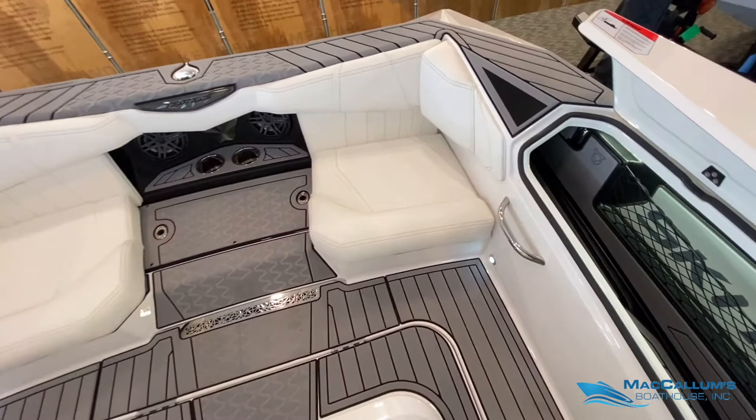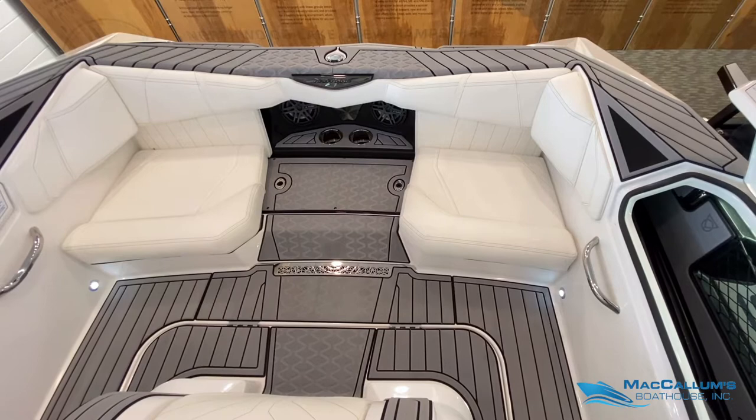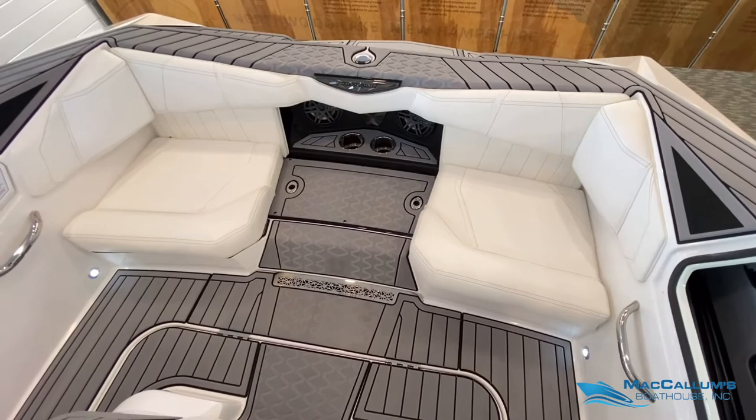Seating in the stern has three different cushions. I have the middle one out right now so we have a walkthrough with seating on both sides. If you're not going to have anybody seated back here while you're skiing, all three cushions can be removed.